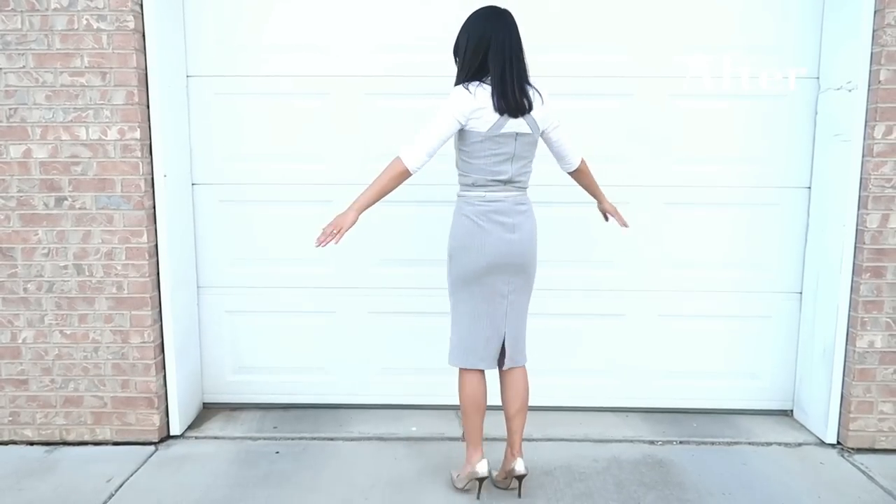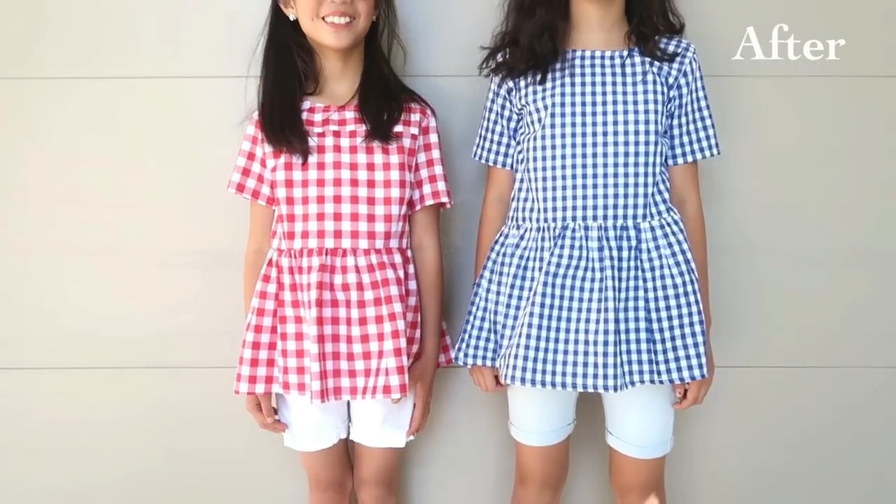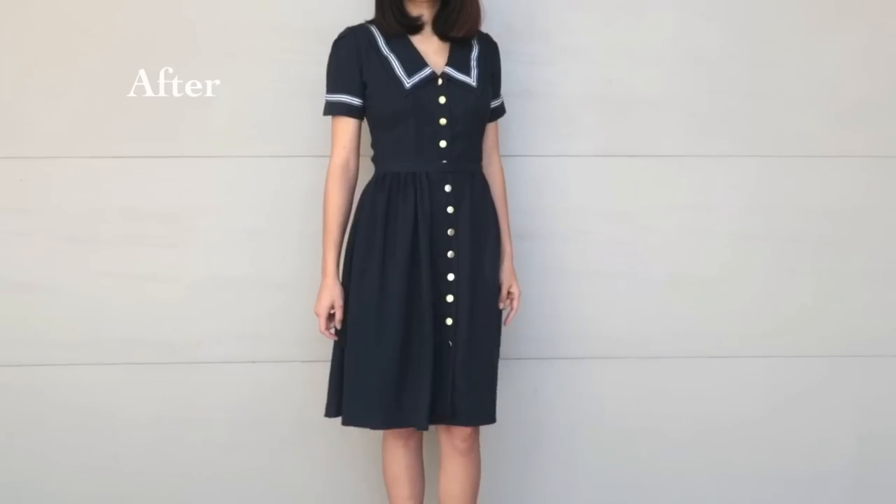Welcome to Refashion Revision, where I take outdated clothes and turn them into something new. My name is Sarah and I've been refashioning for 10 years on my blog called Our Life is Beautiful, and I started YouTube in 2017.